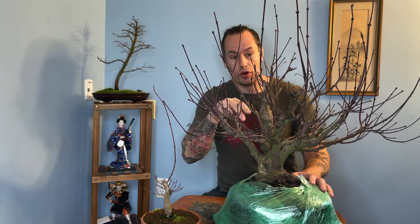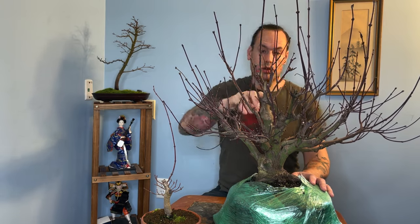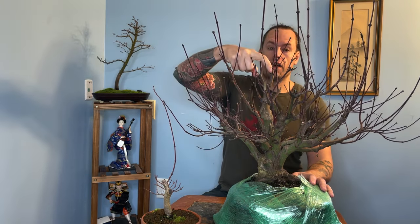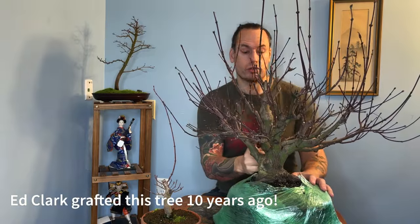You can actually see the years of work by the cuts — you've got at least five years worth of cuts, and that's probably more. We might not have seen all of them, or maybe this lower trunk was allowed to grow for a few years before the initial chop back was made.